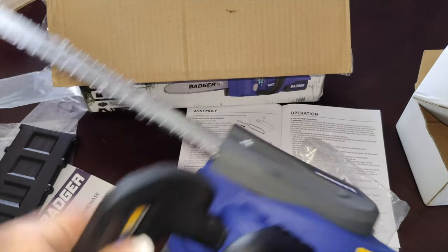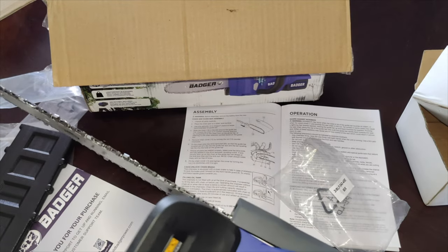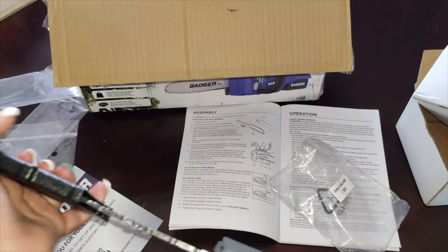So if you're looking for a nice lightweight chainsaw that's electric and comes with a battery, I would highly recommend checking this one out. This is a super nice chainsaw — it is lightweight and easy to work with.